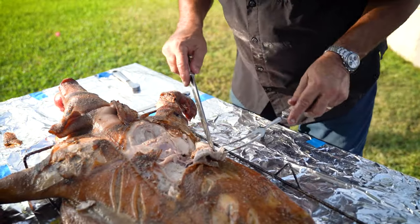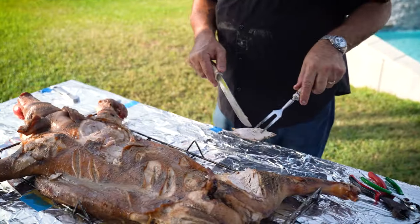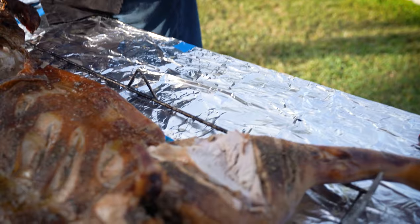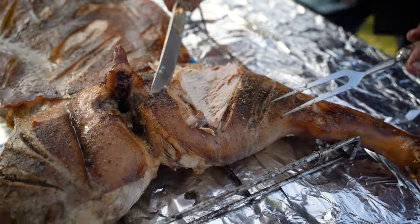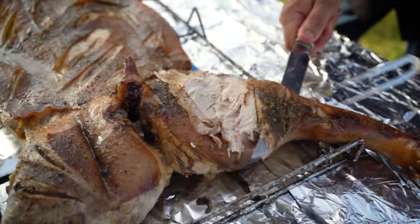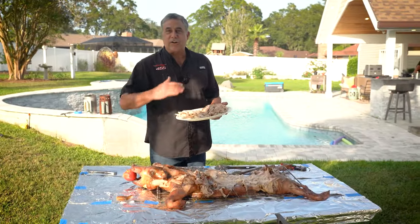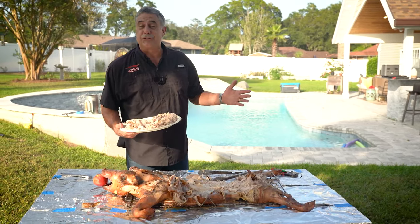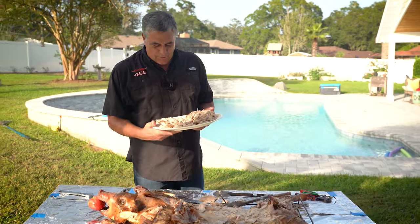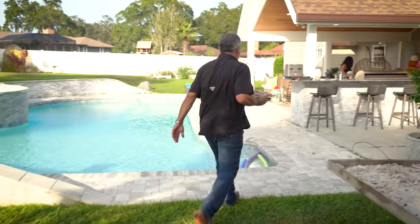Starting to take slices off the back — see the mojo in there — off the leg. This is the leaner part. I just started carving this out. We've got our guests over here, so I'm going to start bringing them over the lechon, as they say in Cuba. Let's head over — all right, it's good.